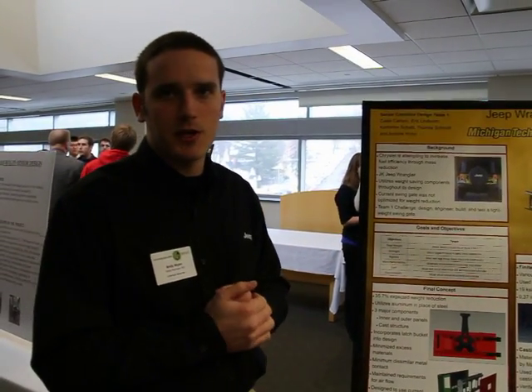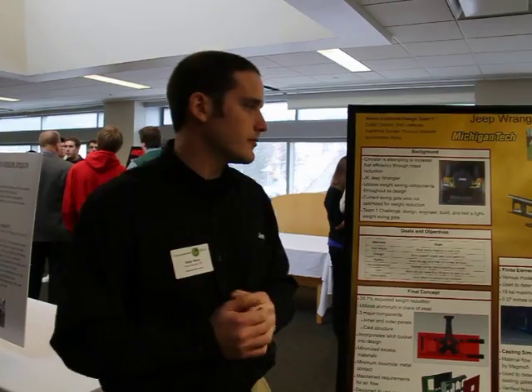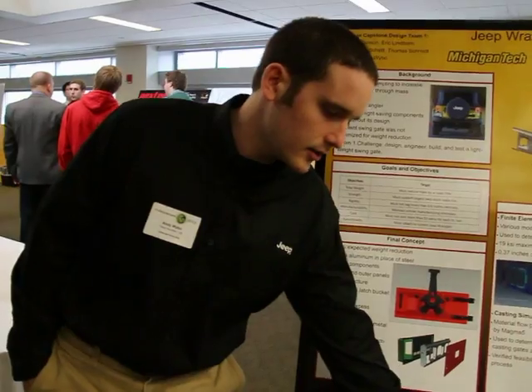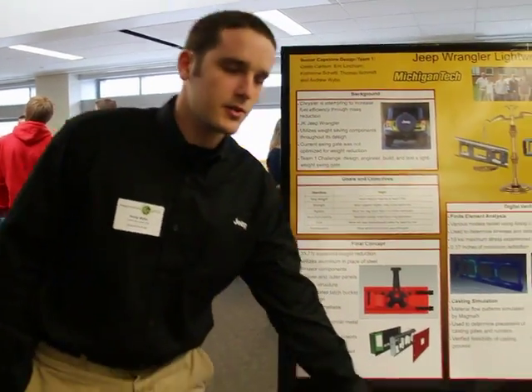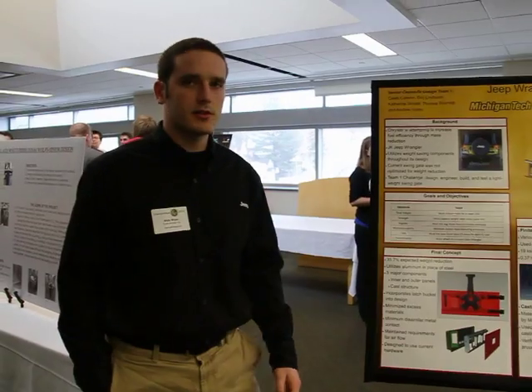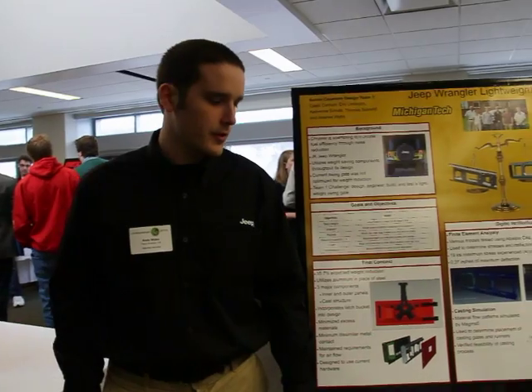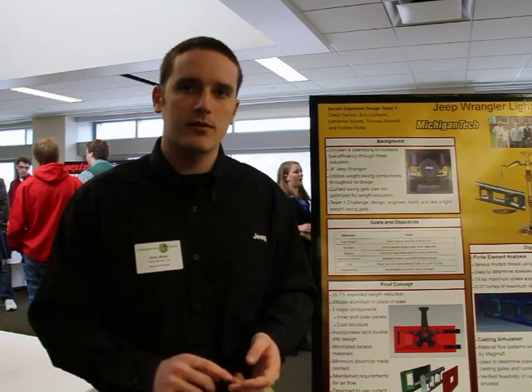Our goal was to get 10 pounds of mass reduction. Doing this, we also had to maintain the iconic spare tire, as you can see here — it weighs about 75 pounds. We had to keep the overall durability and functionality of the part, keep all the hardware the same, the latching — everything had to mount exactly where it goes on the actual Jeep.